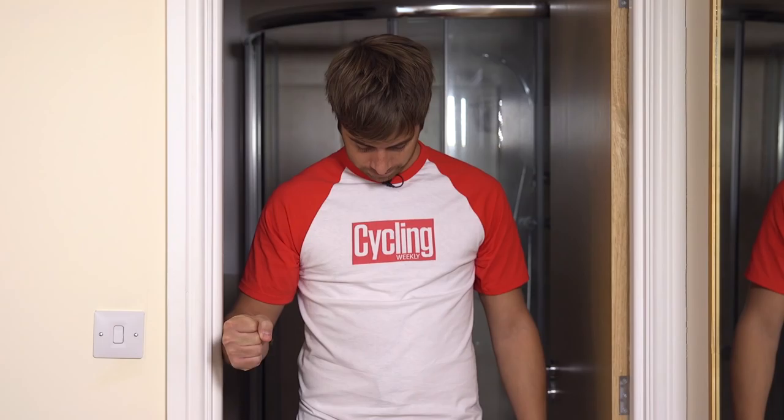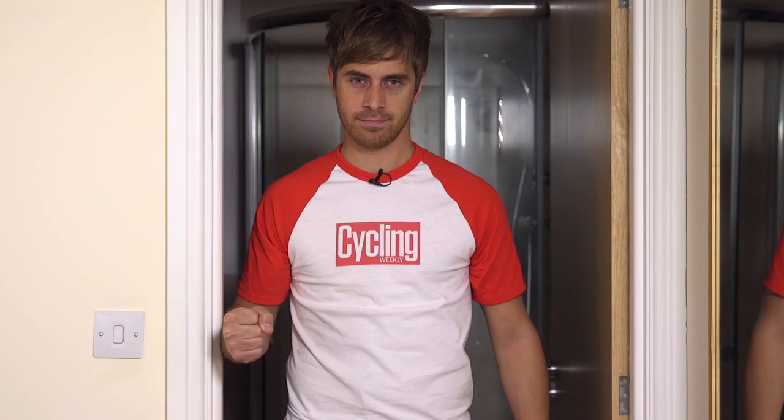Standing in a doorway, arm down by your side, bend your elbow to 90 degrees, make a fist and place the inside of your forearm against the inside of the door frame. Press the outside of your elbow against the door frame as if you are attempting to move your forearm away from the body. Hold this position for 30 seconds, then relax and repeat three times.